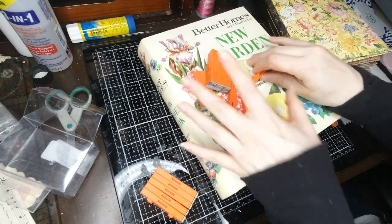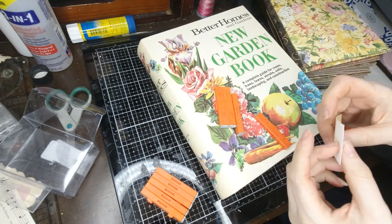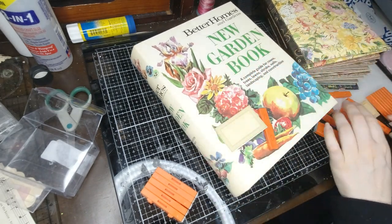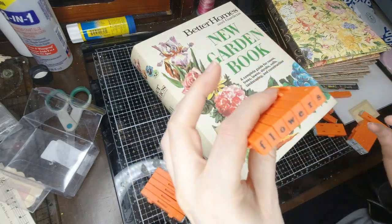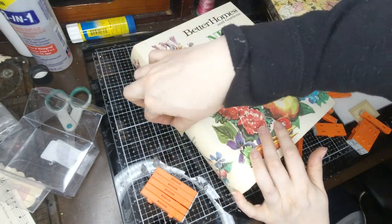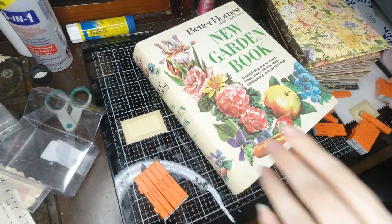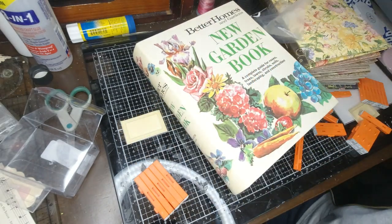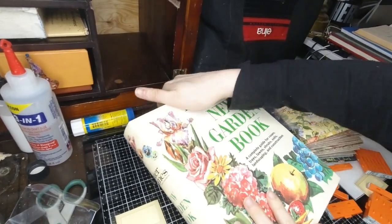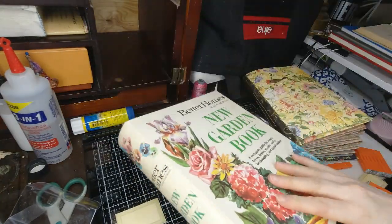I am just getting ready to stamp some labels that I'm going to put on my binders that I made. This one I am doing is flowers — I think I already have it stamped out. Here it is. Flowers. So I'm going to glue it on to here, so I can see them from in here, which is where I put them on my desk area. I want to be able to see it easily.